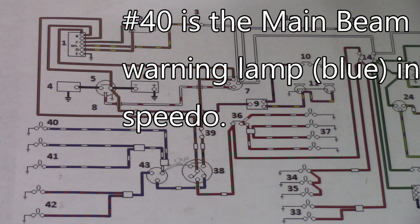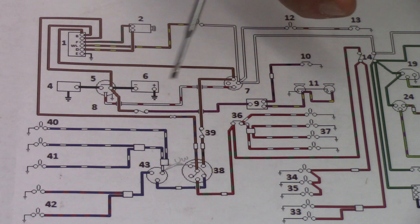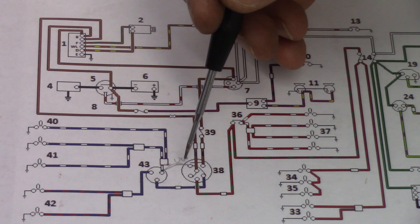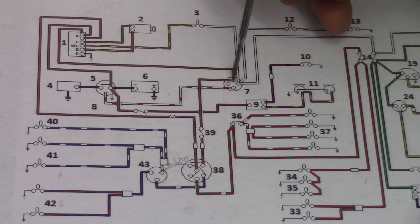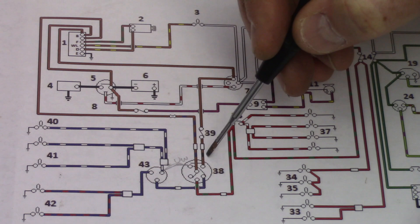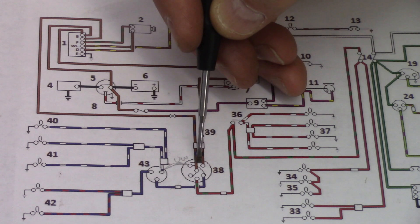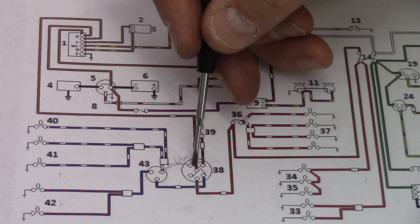There's one more wire on the column switch that's not shown in the diagram — I've penciled it in. It's a blue with a white tracer wire. All the high beam stuff is blue with white tracer. What it does is directly short the circuit when you want to flash your main beams. The path goes from the battery into the control box, out through the ignition switch, through a fuse — which incidentally is not on my brand new wiring harness — and into the column.